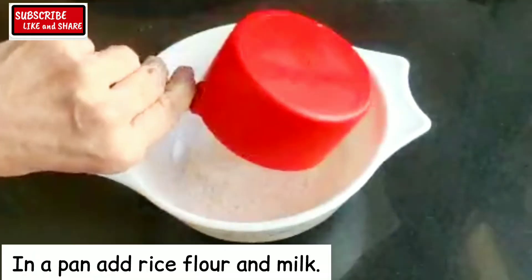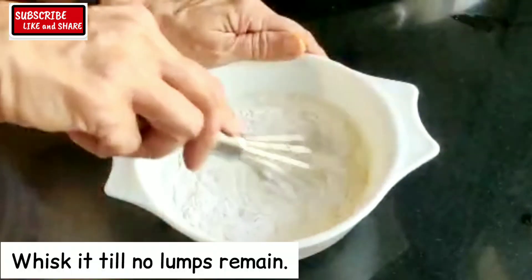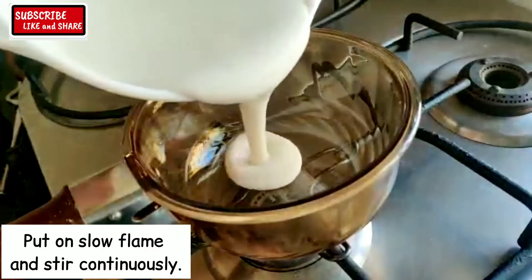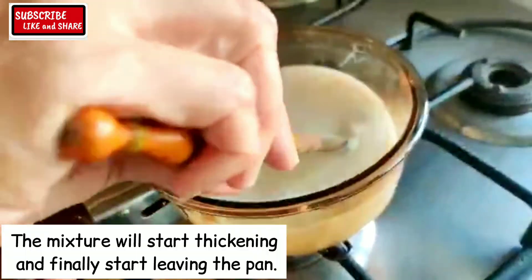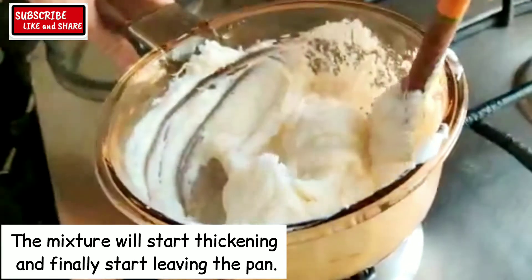In a pan, add rice flour and milk. Whisk it till no lumps remain. Put on slow flame and stir the mixture continuously. The mixture will start thickening and finally start leaving the pan.